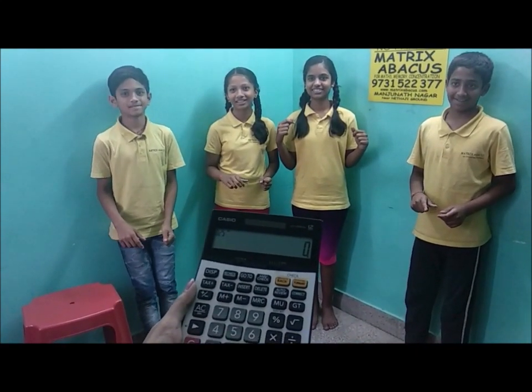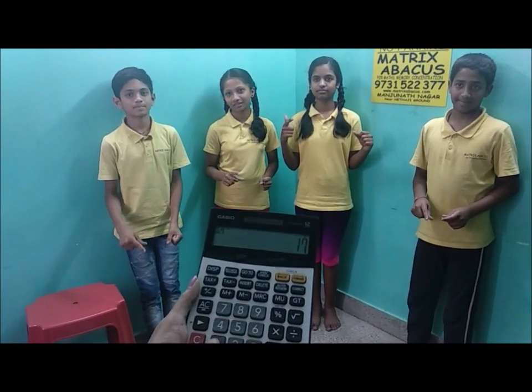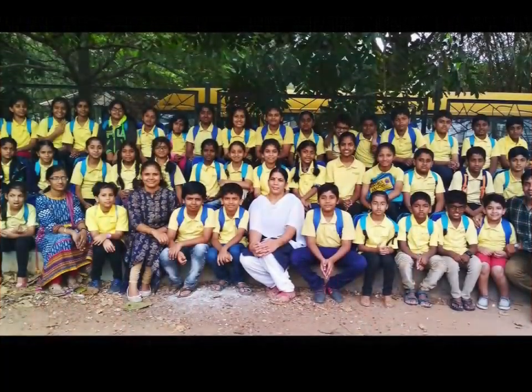4 plus 8 plus 2 plus 5 — that is 19. Correct answer. 8 plus 4 plus 5 plus 1 plus 5 — that is 18. Correct answer.